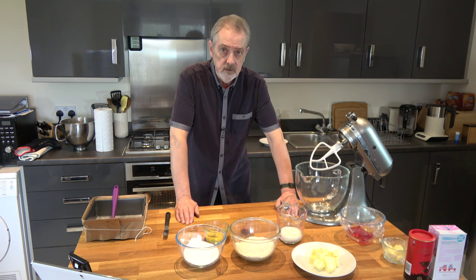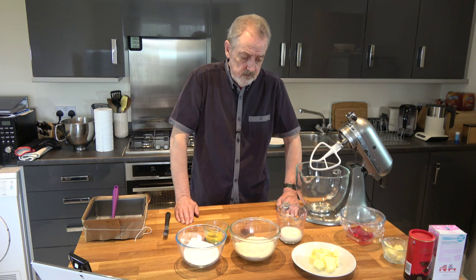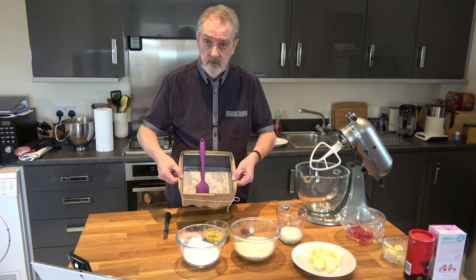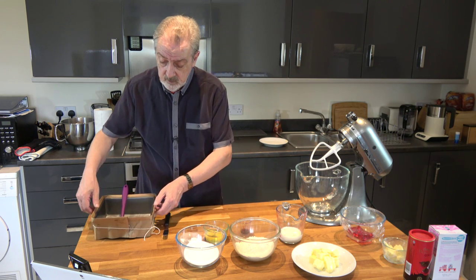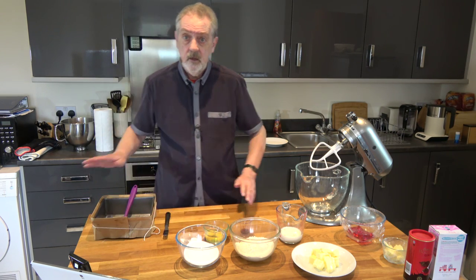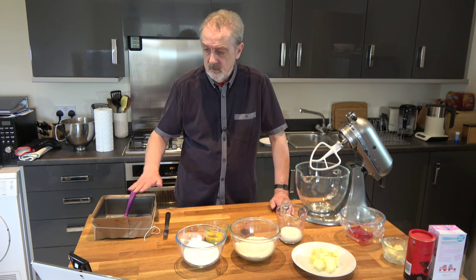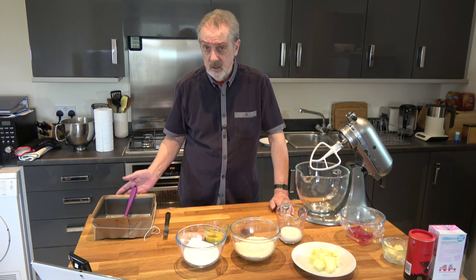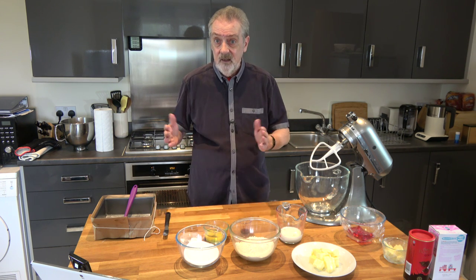We'll mix those ingredients together, but first I have the oven preheating at 180 Celsius — that's 350 Fahrenheit — and I have taken an eight inch square cake tin and greased it and lined the base with parchment paper. I've also lined the outside with some brown paper double thickness, simply because I often find that cakes in my oven tend to rise in the centre, so they cook quickly on the outside and the centre rises up.